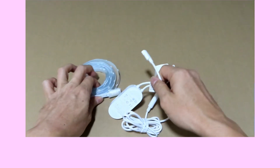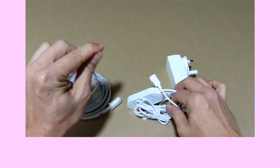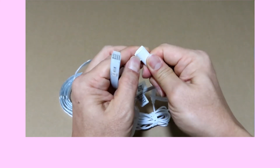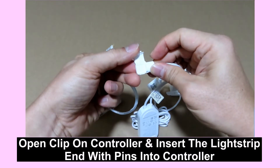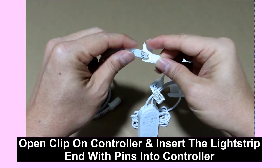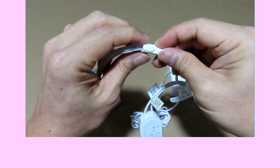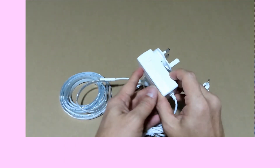For the light strip itself, take the end that has got the four pins. On the controller, you need to open up this end. Plug the four pins into the controller. Once it's plugged in, just lock it. You are now ready to use your light strip.